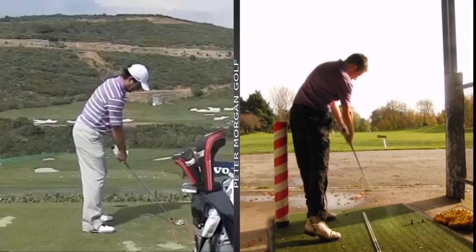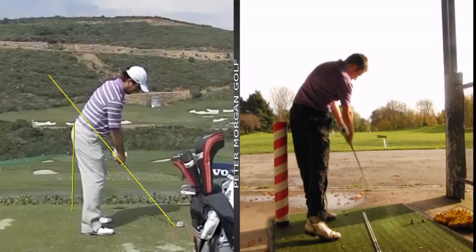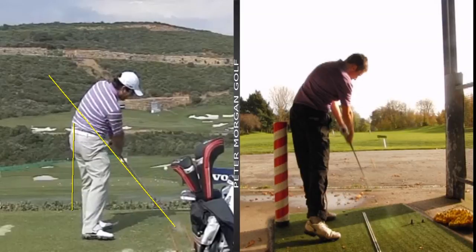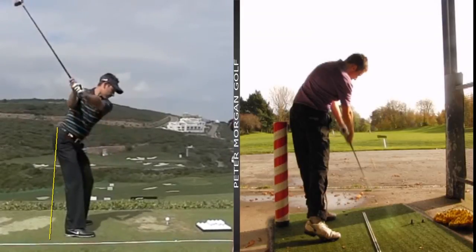If we look at somebody like Molinari from the back - a really good, tidy golf swing - this is a guy that turns the body really really well. You can see his posture and setup is a lot more athletic. Watch how he opens up - look at the shaft profile. He doesn't flip through the ball.